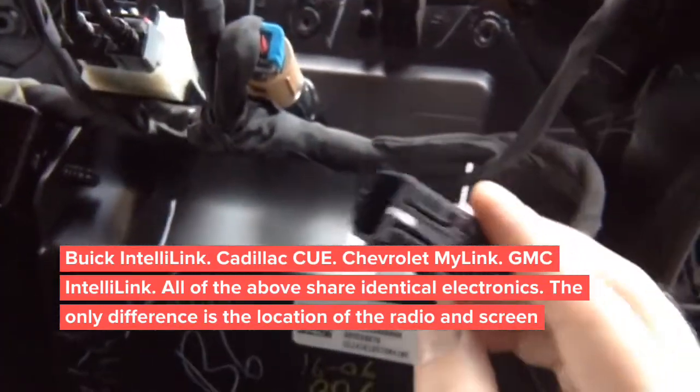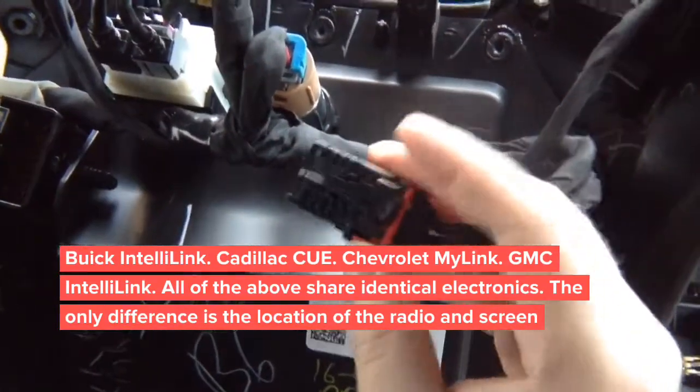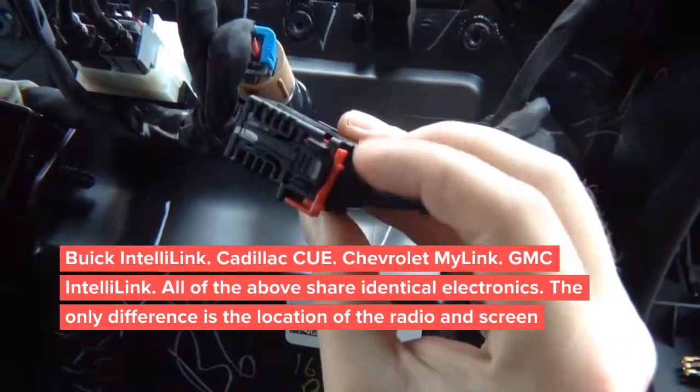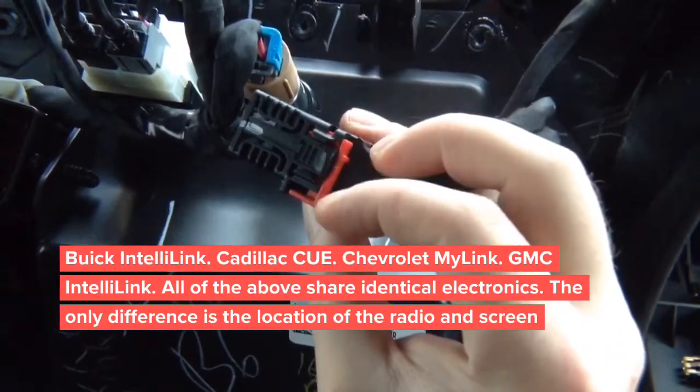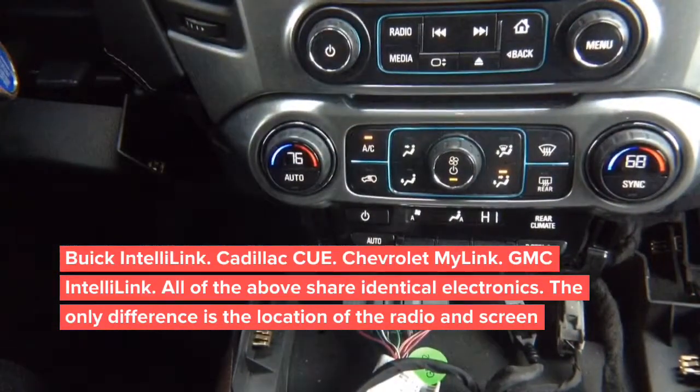To remove this plug we need to move the clip down. This red clip has to be moved down — that's going to release the connector. There's no airbag light or anything to worry about there.